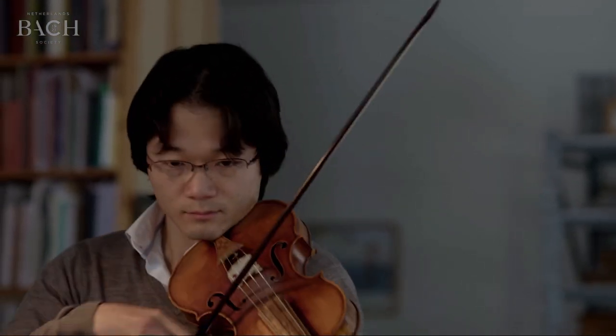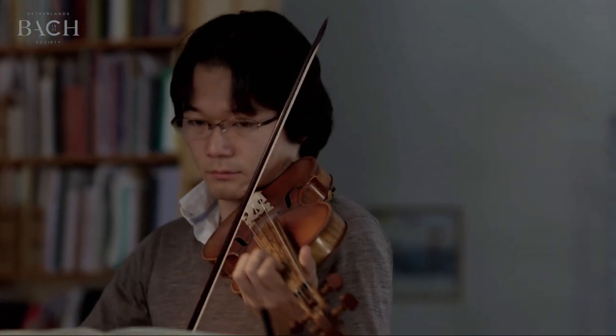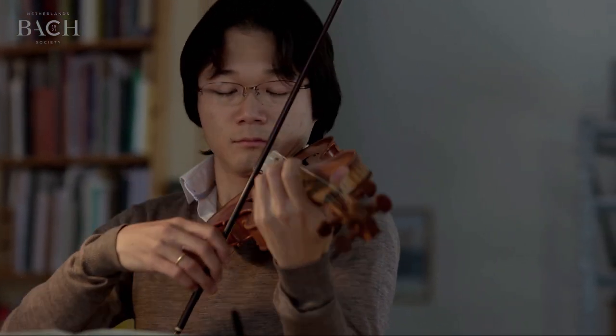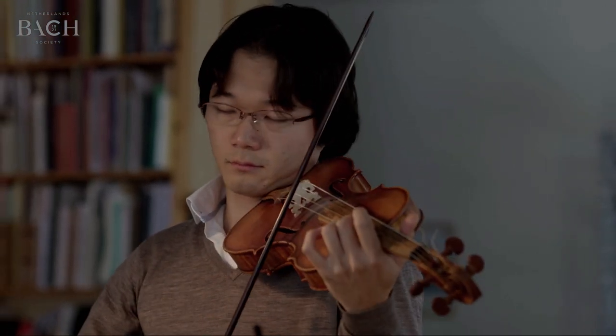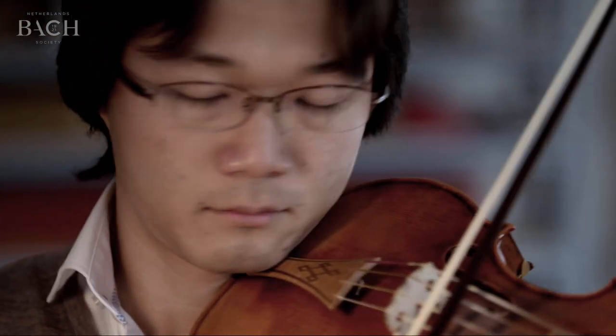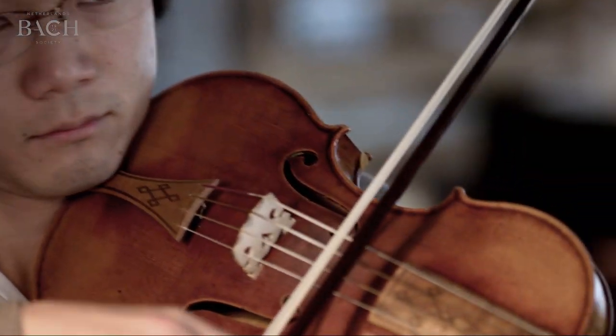The first movement is very — there's something just so big and generous and broad about it. It has to do with a lot of things, like if you have this very slow pulse in the left hand, these pedal notes that come every half bar. And it gives you so much space to fill in.